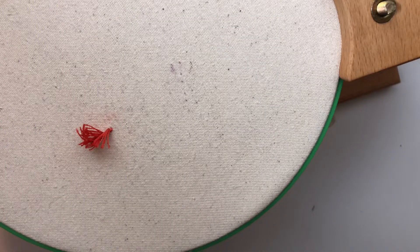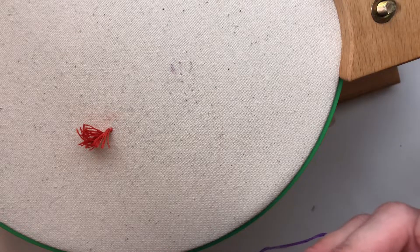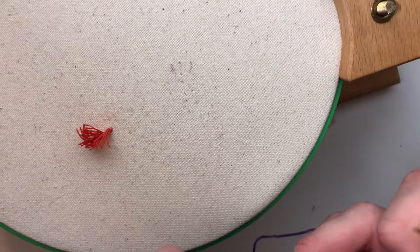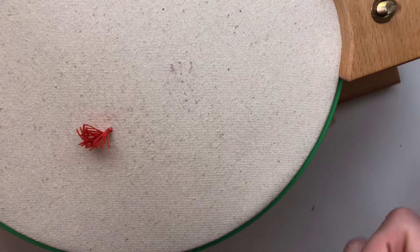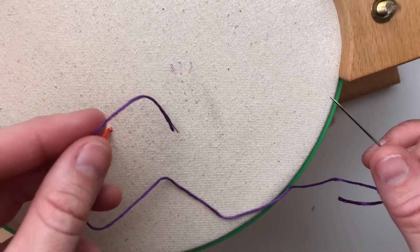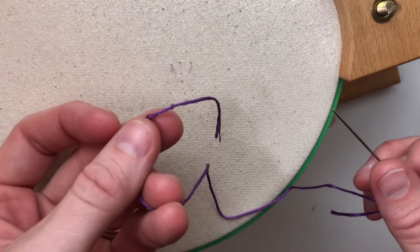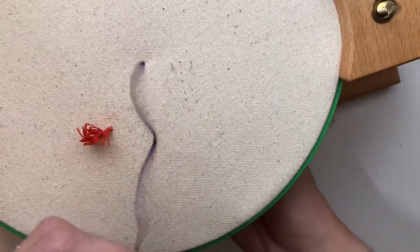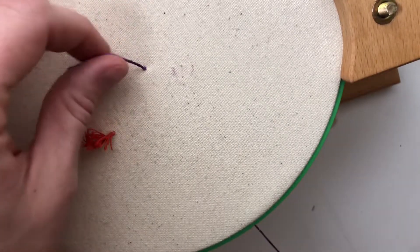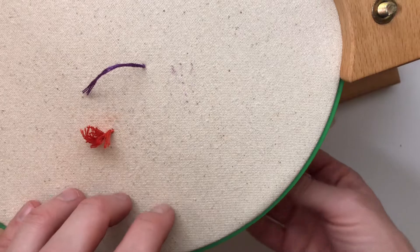This next way is great for starting embroidery stitches that you're worried might get tangled in a knot, such as the chain stitch or a French knot, where you're basically going back down near where you came up initially. I like to use this — it's called the waste knot method. You tie a knot in the end of your thread and go down somewhere not near where you're going to be stitching, far enough away to leave a little tail.